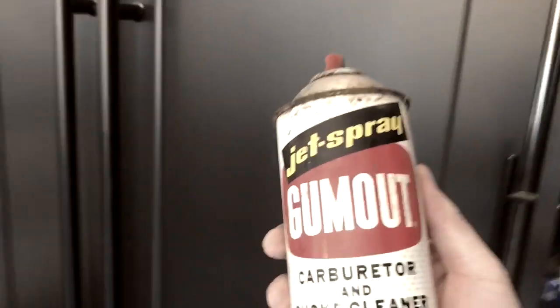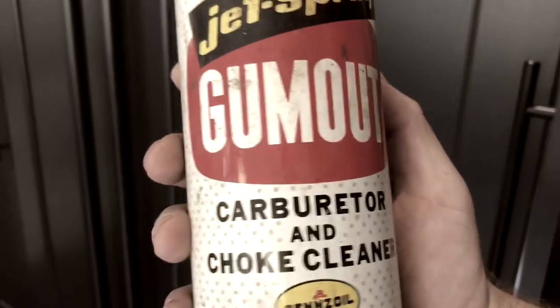We used a heavy degreaser cleaner to clean this up — a combination of different things. We used some Goof Off to clean up all the knobs, and then I used some old-school carburetor cleaner to really get a lot of that old gunk off. This stuff is pretty heavy duty, so make sure you wear gloves.